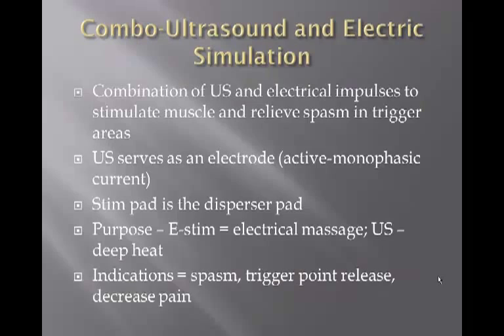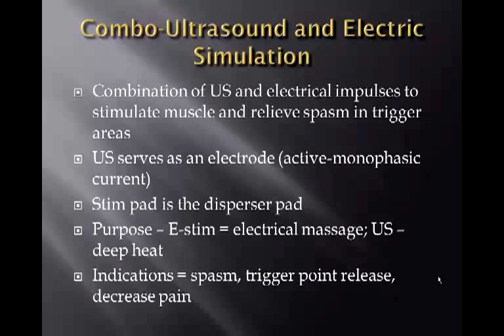Combo ultrasound and electrical stimulation is a combination of ultrasound and electrical impulses to stimulate muscle and relieve spasm in trigger areas. Ultrasound serves as the active electrode, and the STEM pad is the disperser pad, making it a monophasic current. The purpose of the E-STEM is to provide electrical massage, while the ultrasound creates deep heating or mechanical effects.